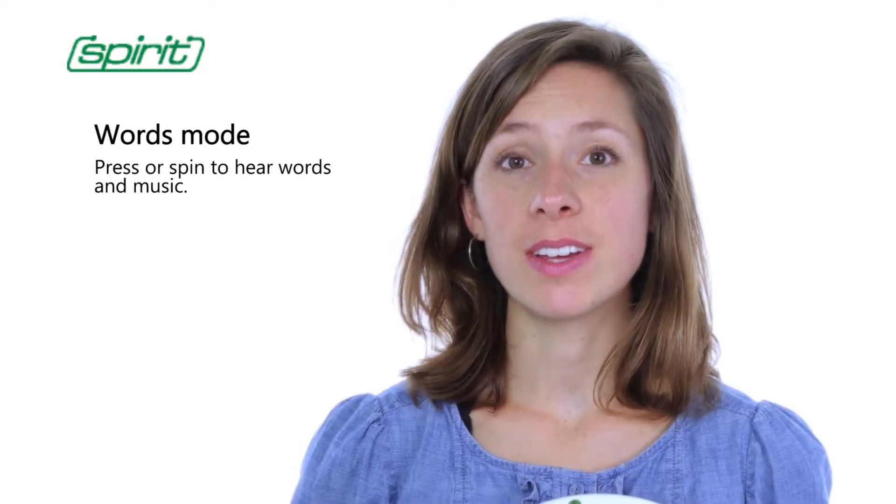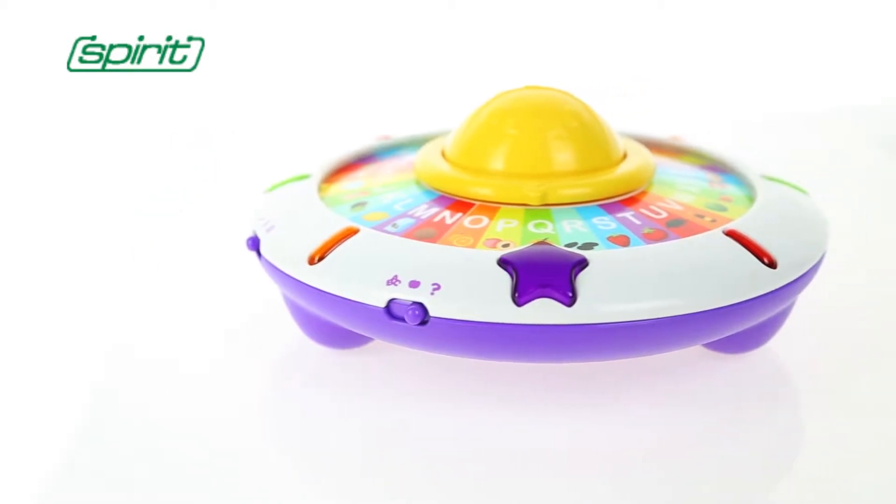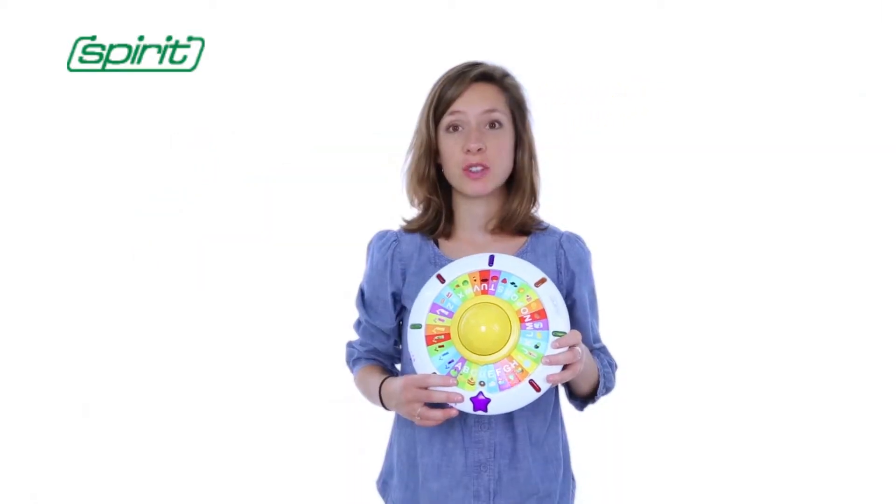The second mode is the words mode. With 26 funny and beautiful images on the disk, the children will learn the words quickly. The combination of the lights and music will help the children remember the words easily.